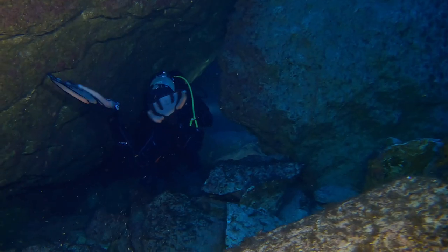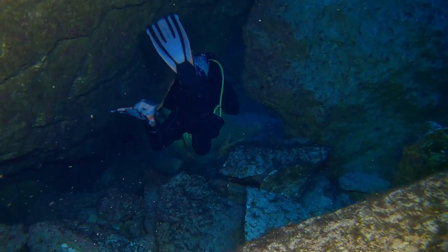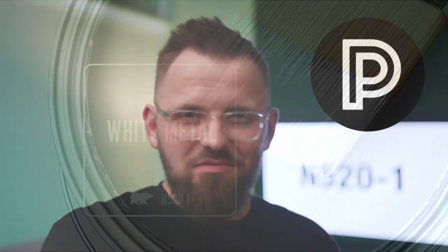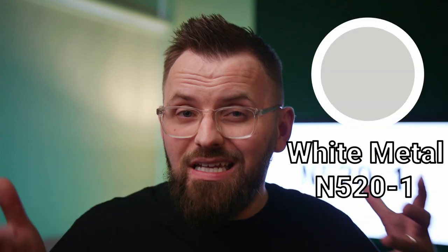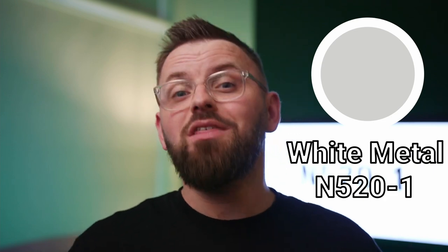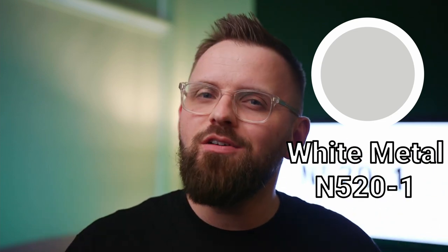In this video we're going to take a deep dive into the Behr paint color called White Metal. The color code is N520-1, and now that we've got the code it's time to crack it. By the end of this video you're not only going to know all the important information about White Metal, you also will have a handful of other paint colors that go with it, which can hopefully inspire you as you put together your own personal color palette.